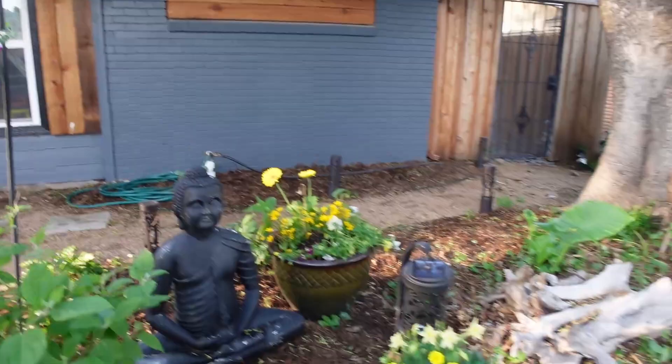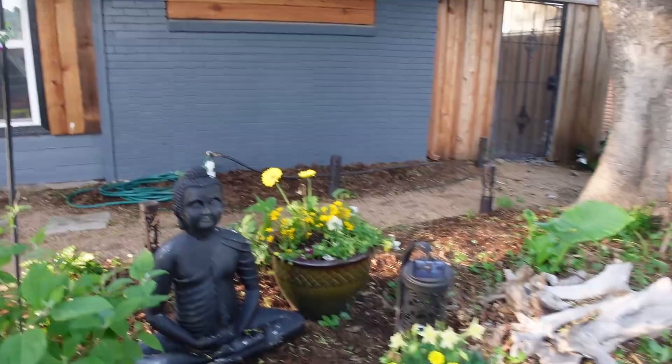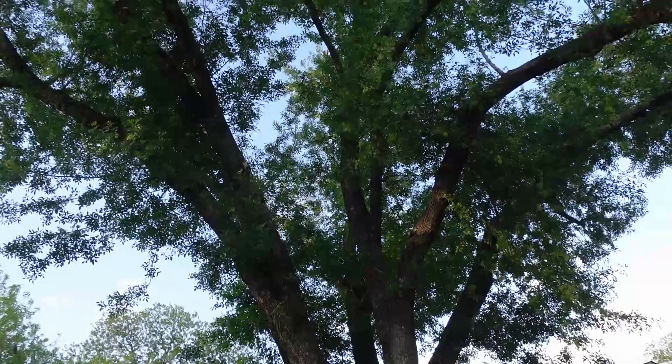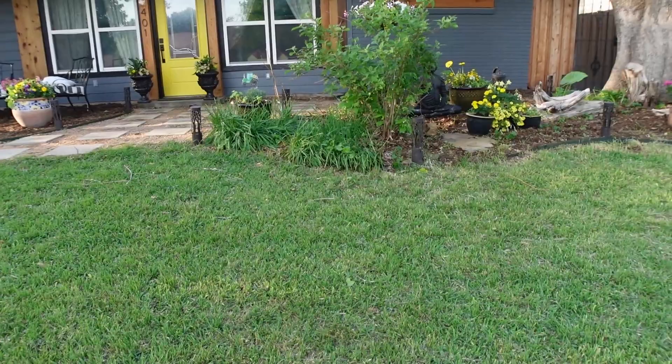For those of you who are new to my channel, I want to give you some context for just how much shade this will be in. She will be in a lot of shade. Now let me show you the other pots and talk about the other flowers that are here.